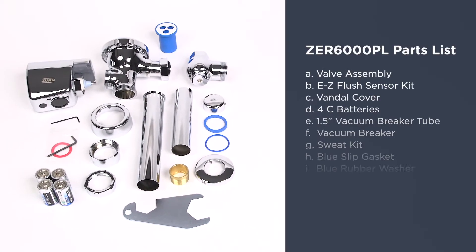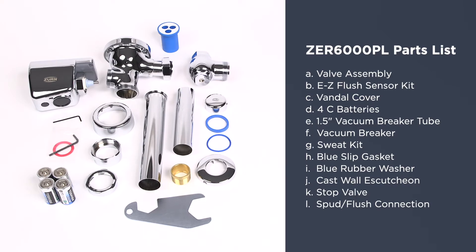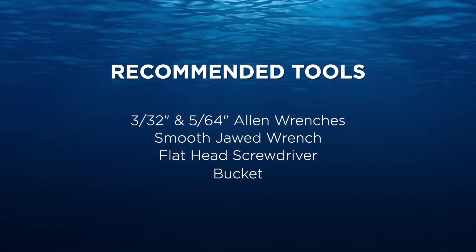Before we do that, your flush valve should include these parts. Here are some of the recommended tools for installation.